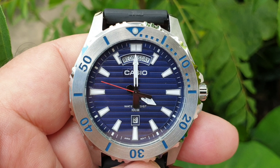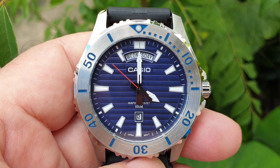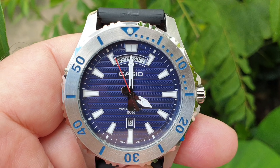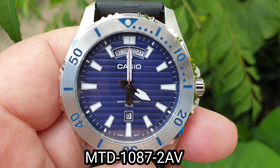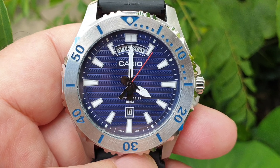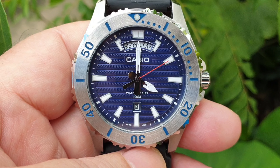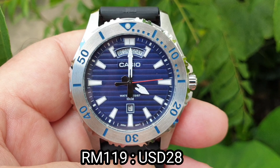Hello guys, welcome back to another watch review. This time it will be the Casio, model number MTD-WA-T087-2AV, which I bought last April. The price in Malaysian ringgit is RM119.